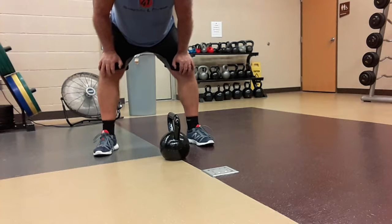Kettlebell or dumbbell, hand-to-hand. I like to use a kettlebell because the heads of the dumbbell weight don't get in the way.